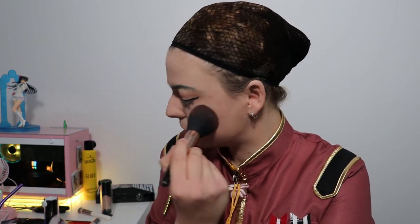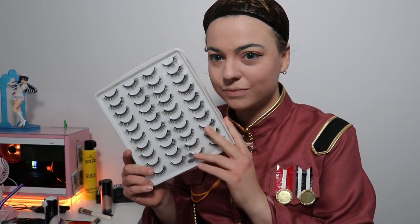Here I'm using the ColourPop Sailor Moon blush — I love this blush, it's so pigmented. It immediately makes you look like you've got little bits of fairy floss — or cotton candy as Americans call it — on your face. I apply it all around my face so it looks really cute.